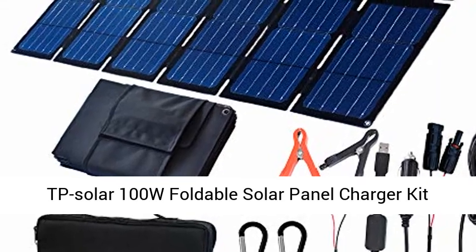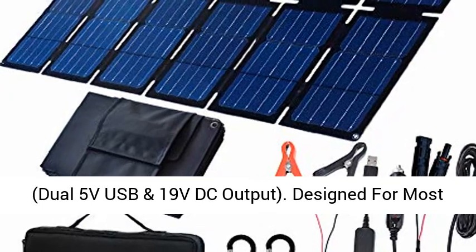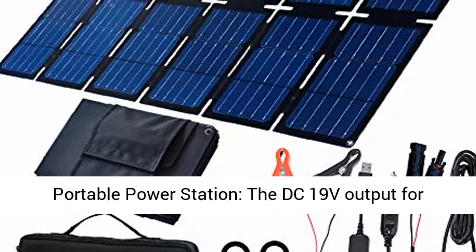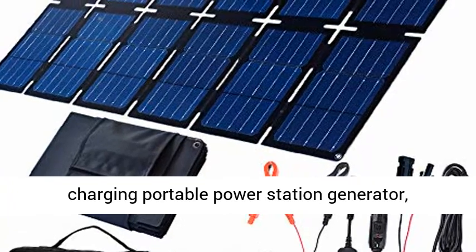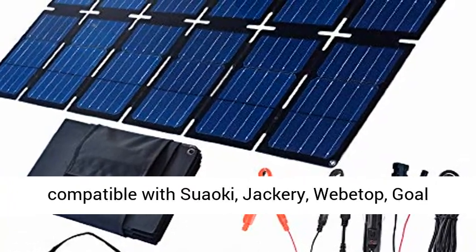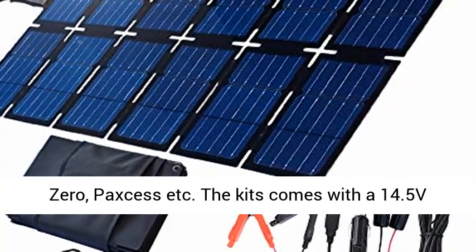TP Solar 100W Foldable Solar Panel Charger Kit, with dual 5V USB and 19V DC output. Designed for most portable power stations, the DC-19V output is for charging portable power station generators, compatible with Suaoki, Jackery, Weave Top, Goal Zero, Paxos, etc.